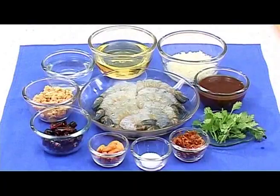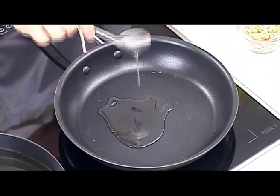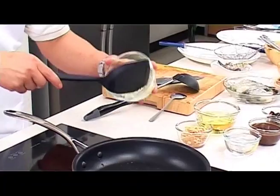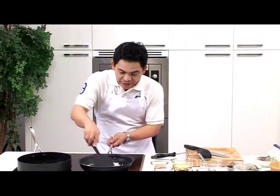Now that we know all the ingredients, let's start cooking. Start with the sauce. We pour about 2 tablespoons of vegetable oil into a frying pan and wait until it's quite hot. If the oil is not hot enough, you won't get the nice aroma when cooking. First, fry some chopped onion.